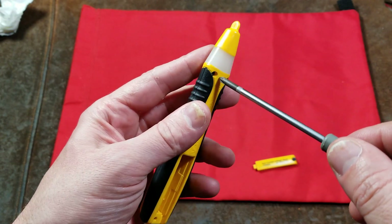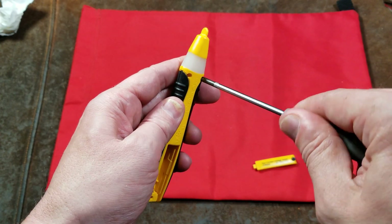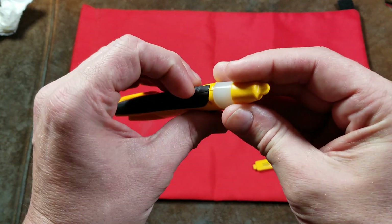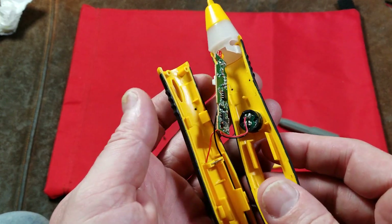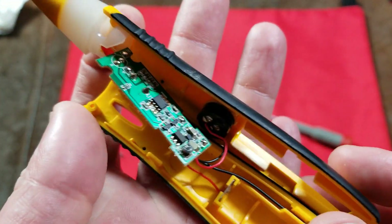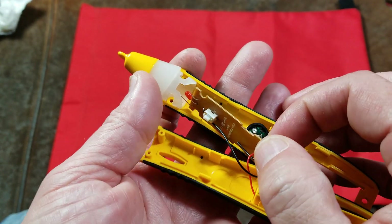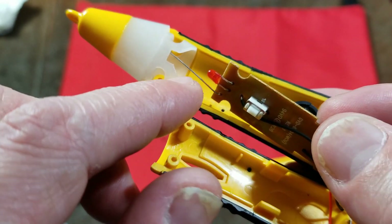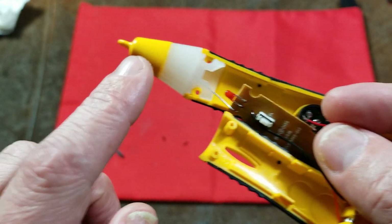We do have a couple screws. Most of these pen-type inductive voltage detectors are permanently glued together. This is one of the few that actually has screws to be able to attempt to disassemble it. It's coming apart here. We can see that these things are super simple — there's our little speaker, and all the electronics are just integrated onto this little circuit board. There's the little LED, and there's the little wire that acts more like an antenna detecting the AC field. It's just a small circuit board with a little wire that goes up into the tip.